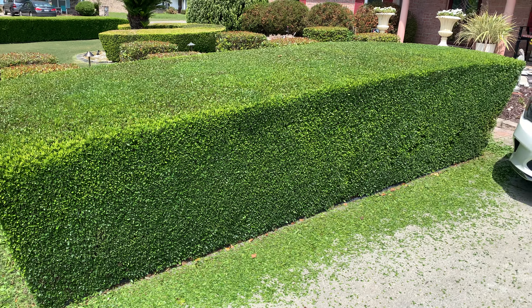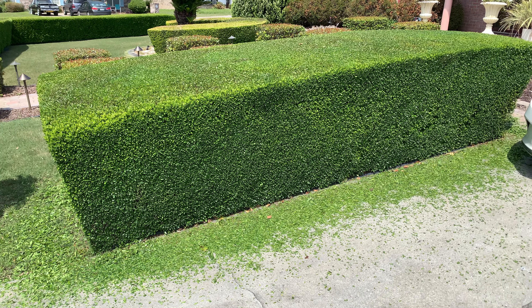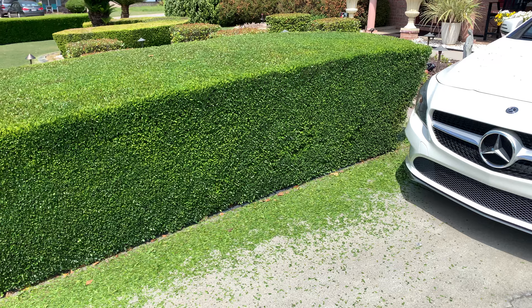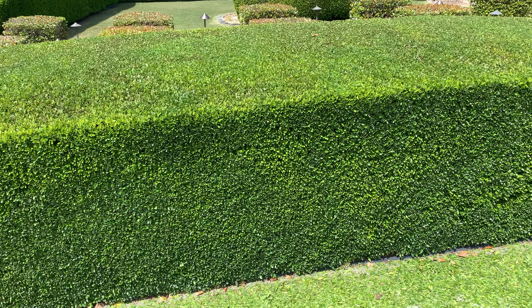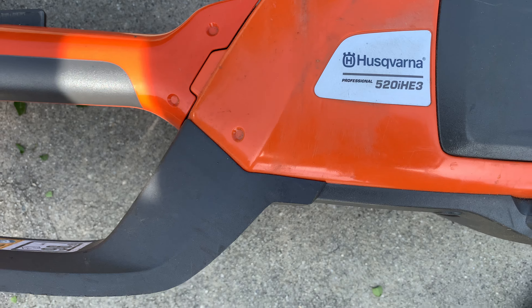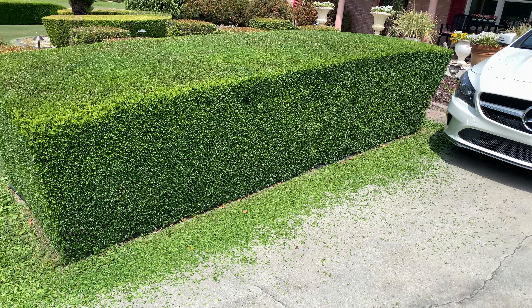This one I call loaf of bread — all we got to do is slice it up. I'm at home trimming up some shrubs, and this was done with the Husqvarna 520 IHE3. Yep, that's what I use.